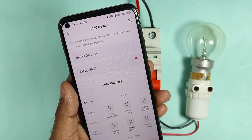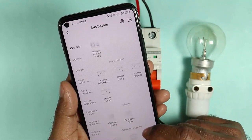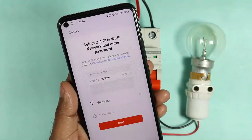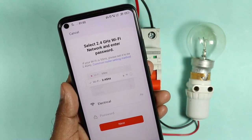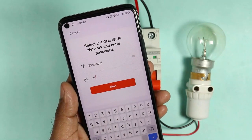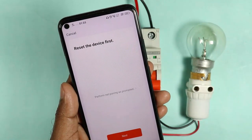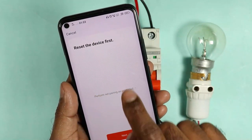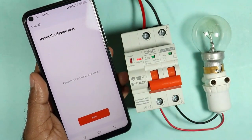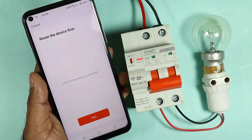After that, you see options like this. Now you have to search 'breaker wifi.' When you click on this, you will be asked to connect your device with the WiFi MCB. You will receive the signal of the WiFi networks available. The name of my home WiFi network is 'electrical,' so it is showing here. You have to enter the correct password and click on the next option. On clicking next, you will be asked to reset the device first, because only after that you can connect this device.